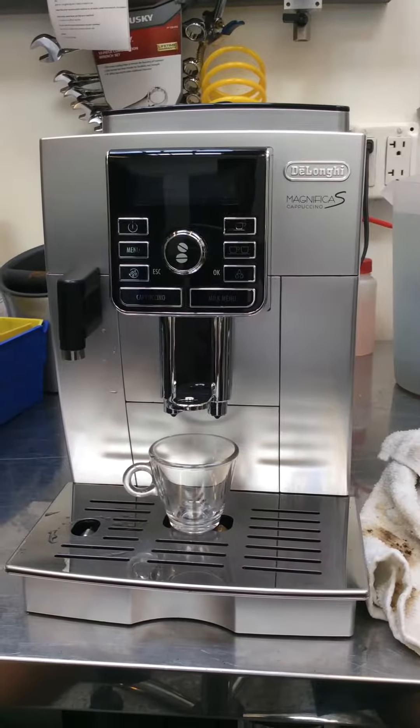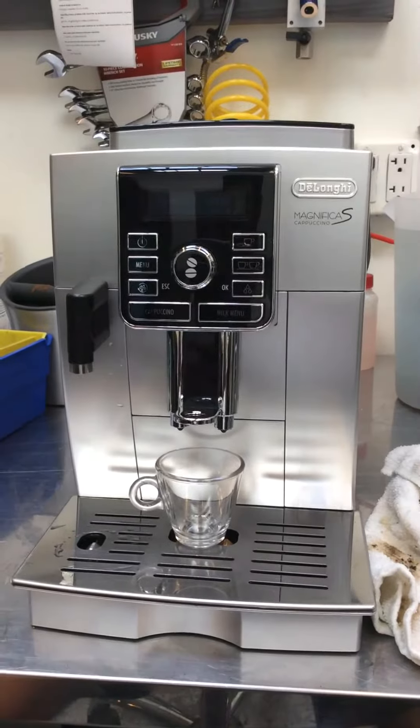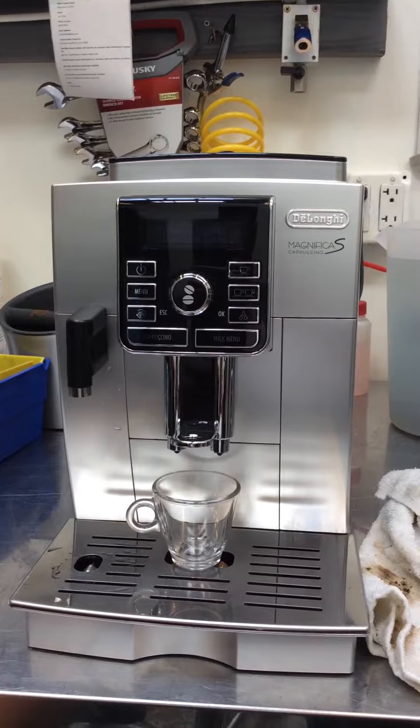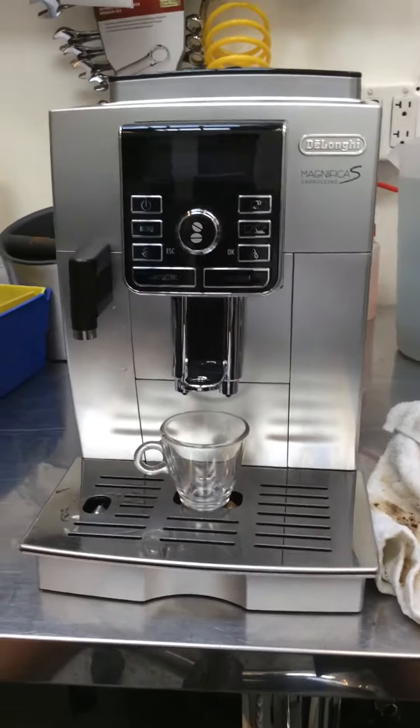Hi everyone, here we have a DeLonghi Magnifica Ecam. This unit was having problems with its coffee grinder — it was making a loud noise and wasn't getting a coarse enough grind. So we simply replaced the grinder.